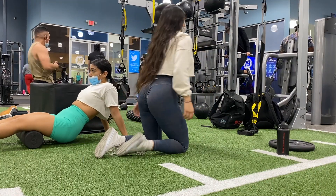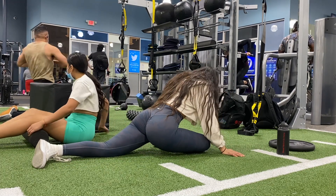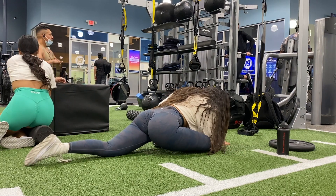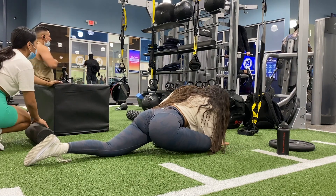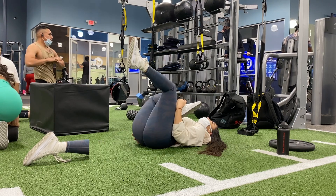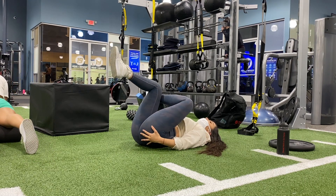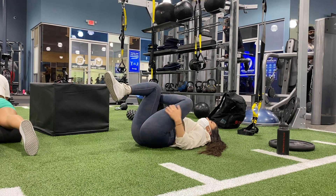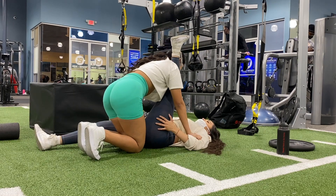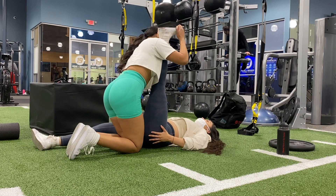I feel like I don't stretch as often as I should, but lately incorporating stretching has helped me so much. There'd be times where I would literally feel so tight. It's helped me do my workouts even better because I don't feel so tight. Most people stretch before the workout, but I normally just stretch after my workout, at least for about five minutes.